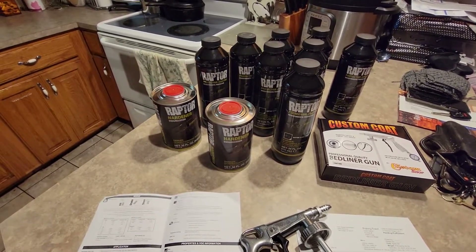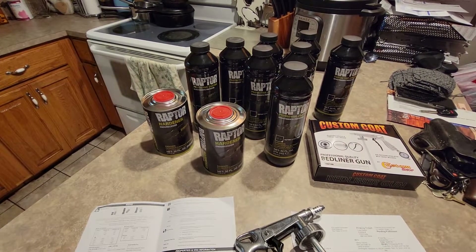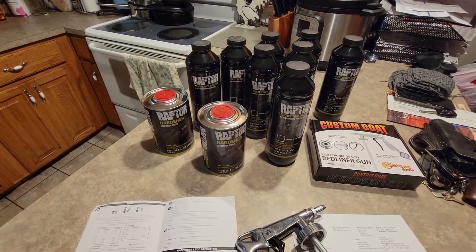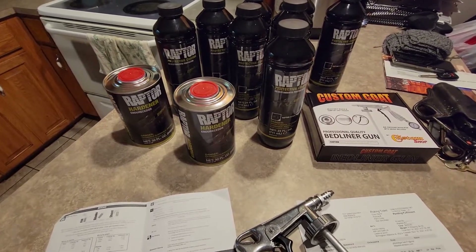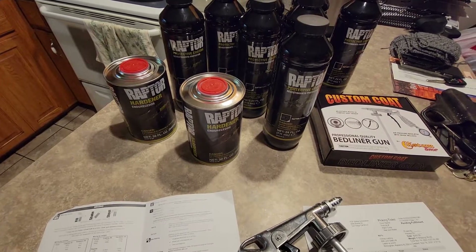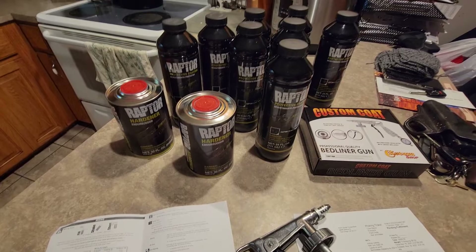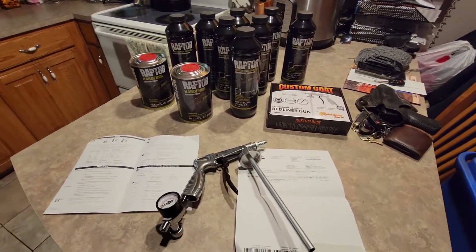It calls for a thinner, but I hadn't seen anywhere on there where thinner was available to buy. It would be a 3-to-1 ratio if they did have some thinner for it. Deal temperatures are above 58–68 degrees, and humidity less than 60%, so that ain't today because it's raining.